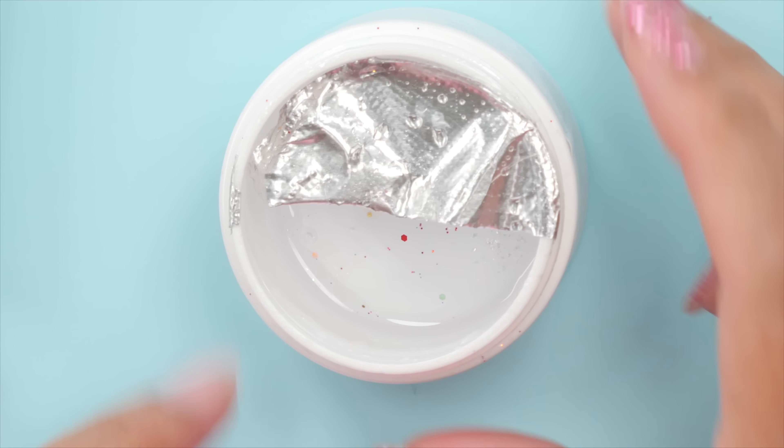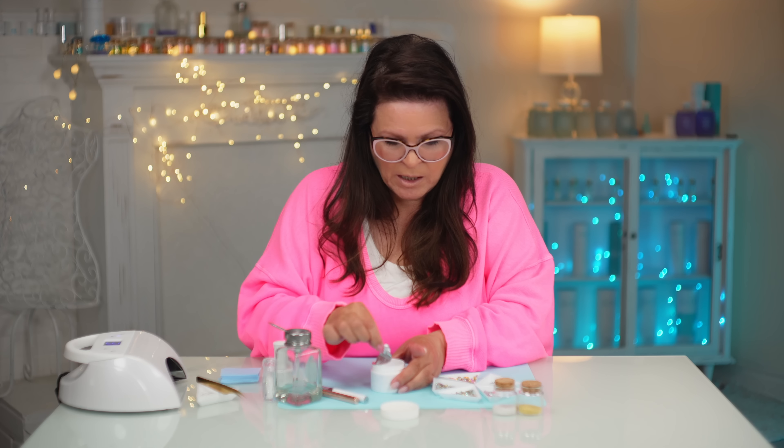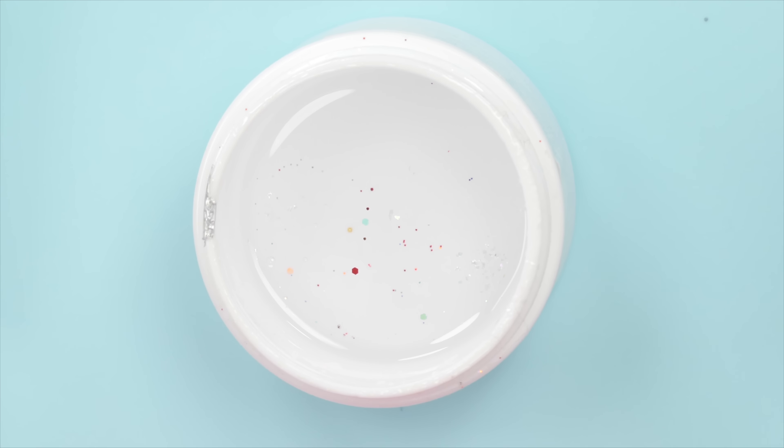You just need yourself a thicker viscosity gel. My gel happens to be a thicker viscosity — I designed it that way so when you're building out nails you can use it. It's thicker, so if you're learning it's a lot easier than if it's running everywhere, but it also happens to work beautifully for this. You can see it's kind of dirty — I save this particular one just for bling and any type of glitter.